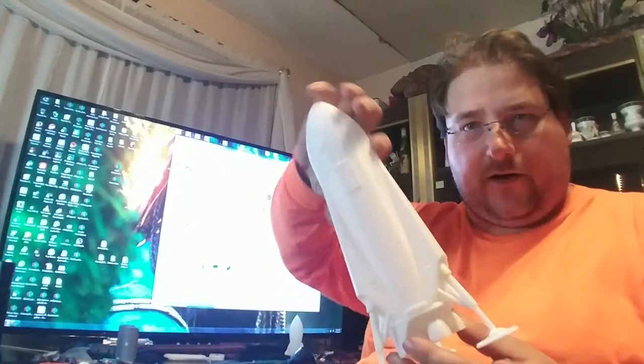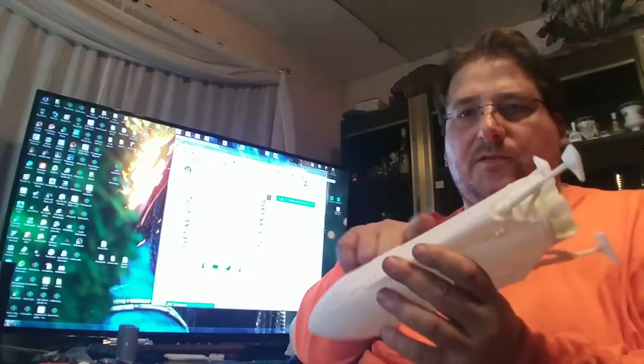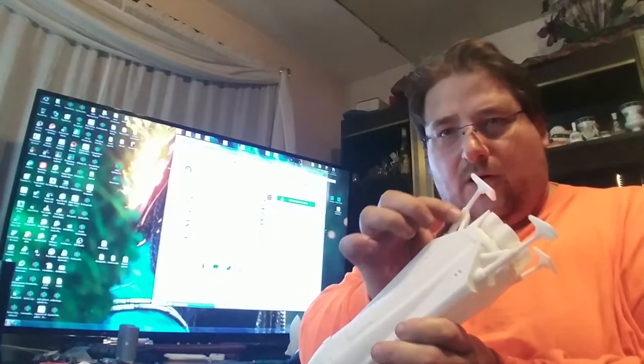Now I'm going to use Zastro's original model because he did it much better. He prints it in two pieces — the rocket, the engine bell, and the strut support for the legs all print as one part, which is perfect. I understand why the other guy separated it — for smaller print beds — but for the CR-10, I'm going to blow this thing up.